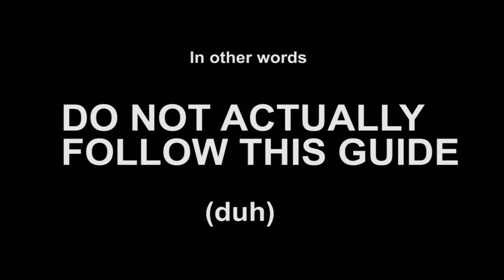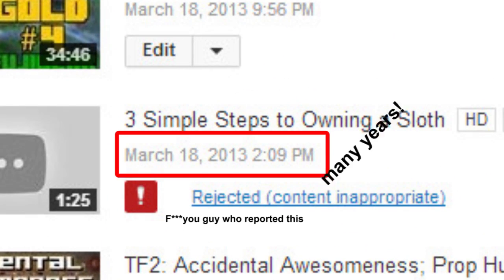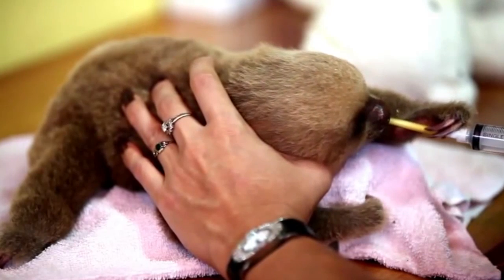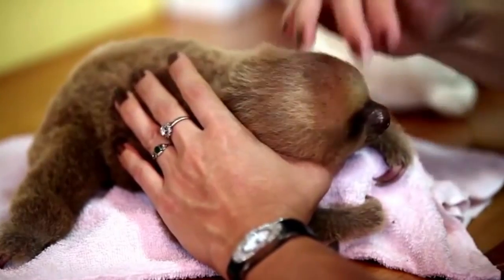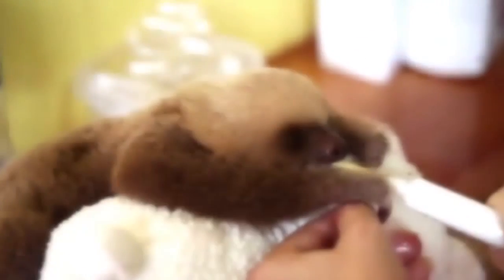Here is an educational video on how to train your sloth. Before we begin, I must ask that you please be responsible with this wondrous knowledge I will soon bestow upon you. Thank you. But who am I you ask? I am a highly qualified sloth trainer with years of experience in the sloth industry. My primary area of expertise being the selling and exporting of sloths into slavery. And yes, for those of you wondering, my Australian accent is fake. But anyway, enough about me. Let's get to the sloths.